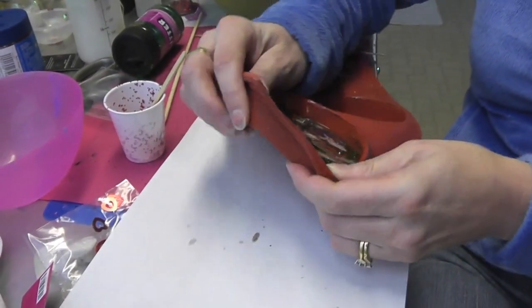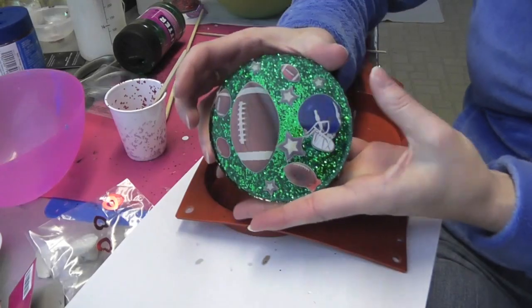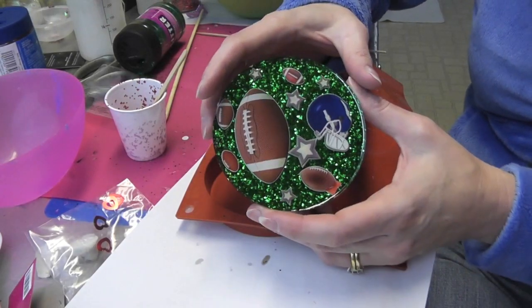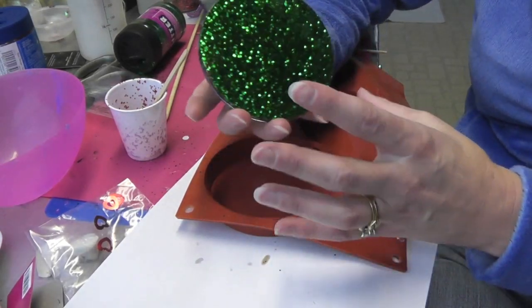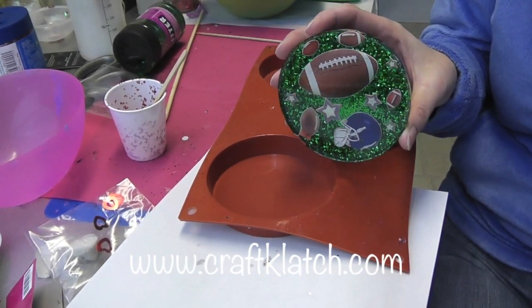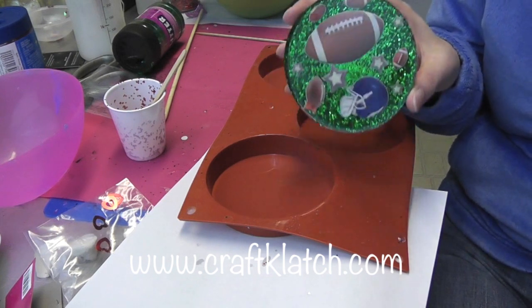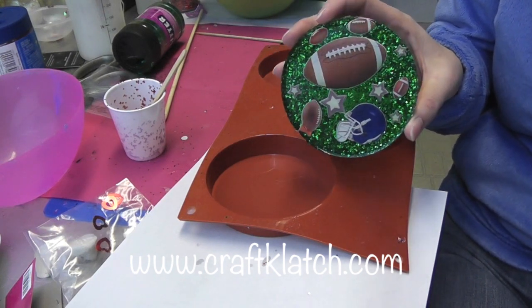Back to unmold the football coaster for Super Bowl — and there it is! All the stickers are good. You've got the green in the background that kind of looks like the turf. Hope you like it! Let me know what you guys have planned for Super Bowl this weekend — if you're going to watch, if you're not going to watch, and what is your favorite Super Bowl food.